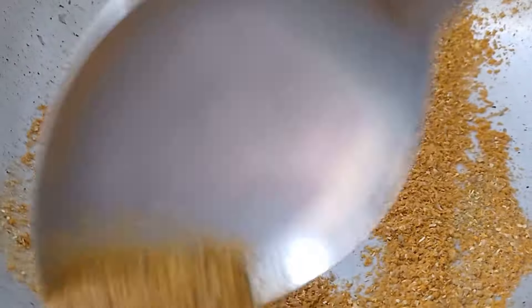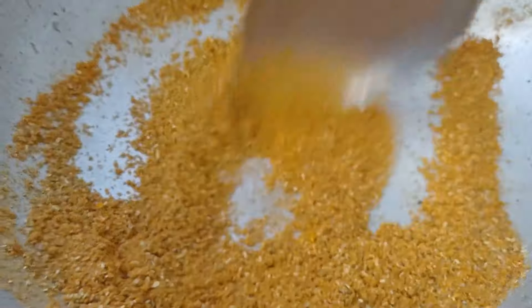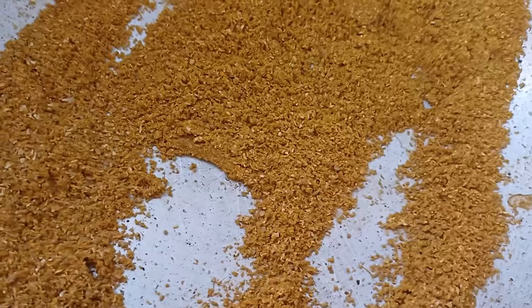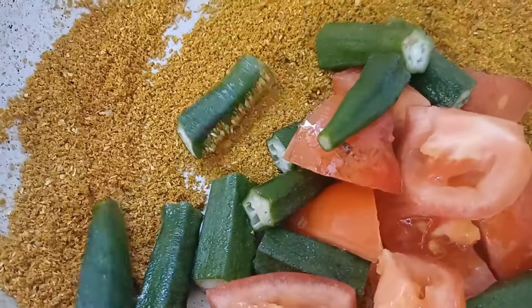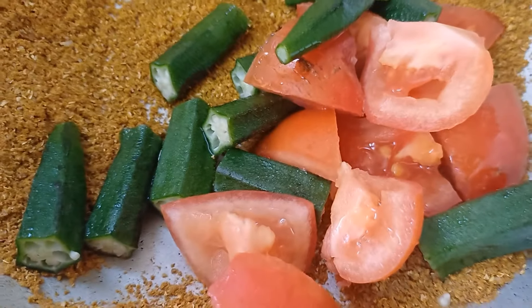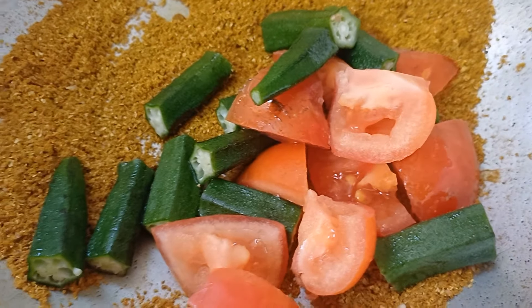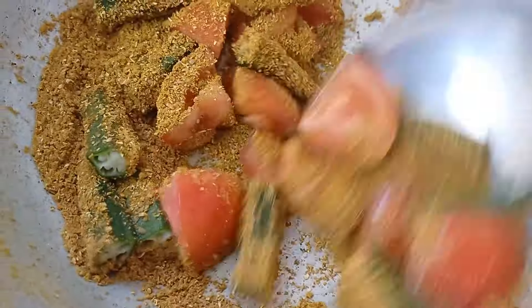Now I will show where the chicken is and under the top of the chicken as well. I will show where the chicken is and the chicken is off. After the chicken is used to incorporate the chicken, I will show where the chicken is in the short room. The chicken is made.